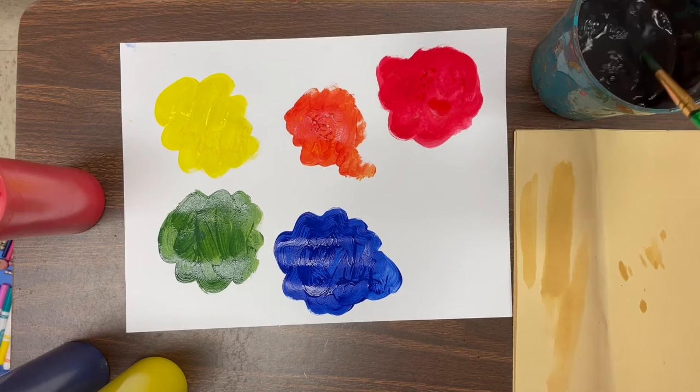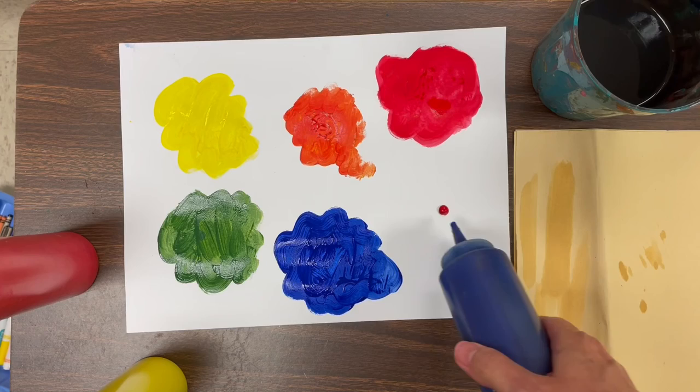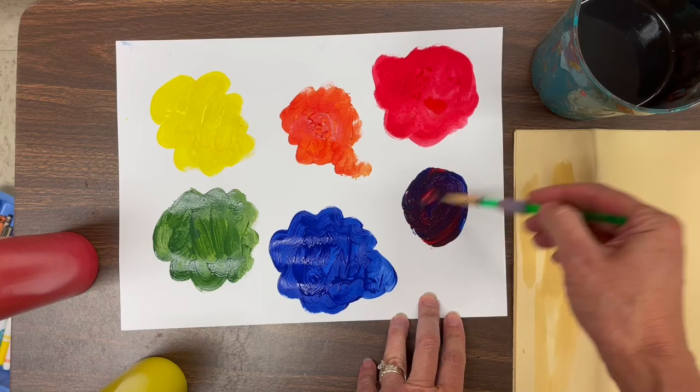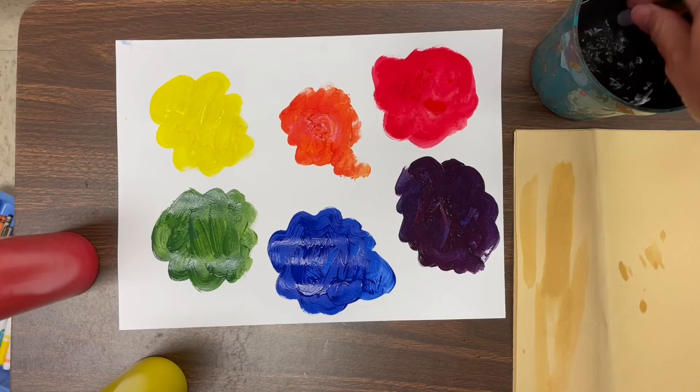Swish swish swish. Wipe it gently on the side of the cup. Test it out to see if it's clean. And now let's try red and blue — a drop of red, a little drop of blue — and we're going to stir them together. Did you guess what it's going to become? It became purple! Red plus blue equals purple. In this video I know it looks super dark; it makes a very dark purple. So spread that out and make a purple paint blob for your little mice to play in.